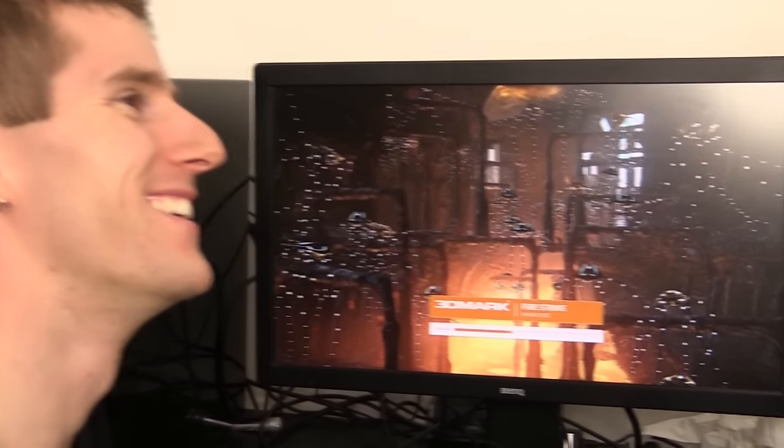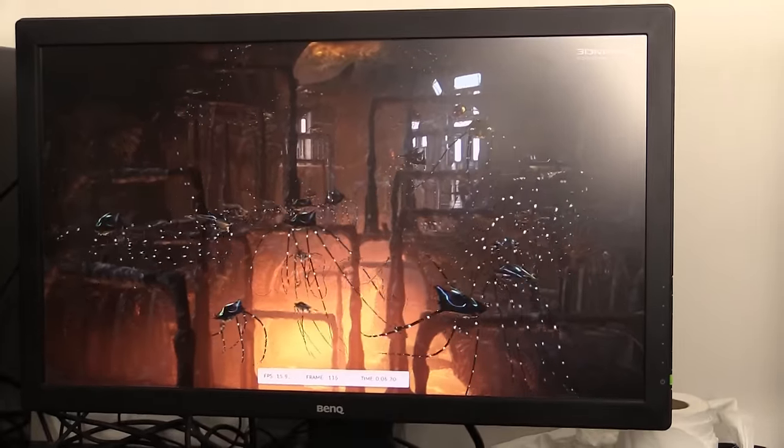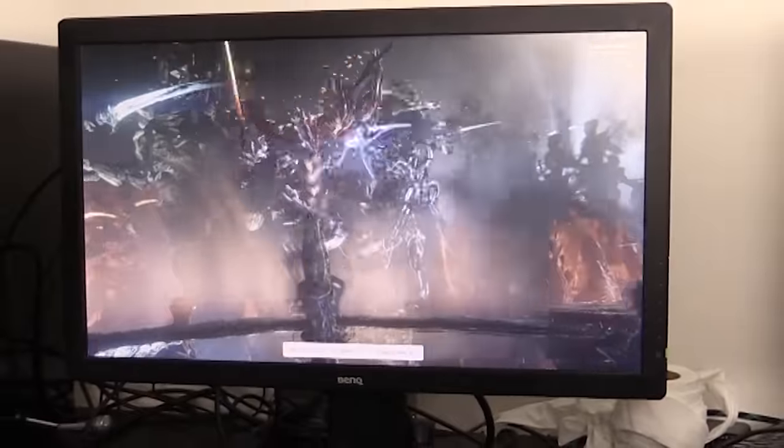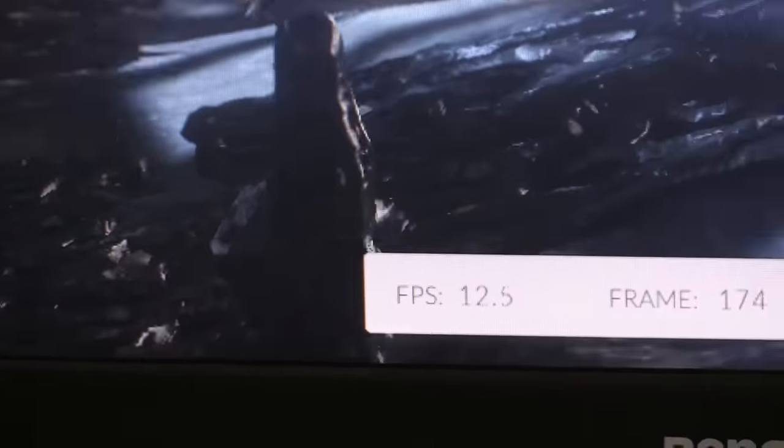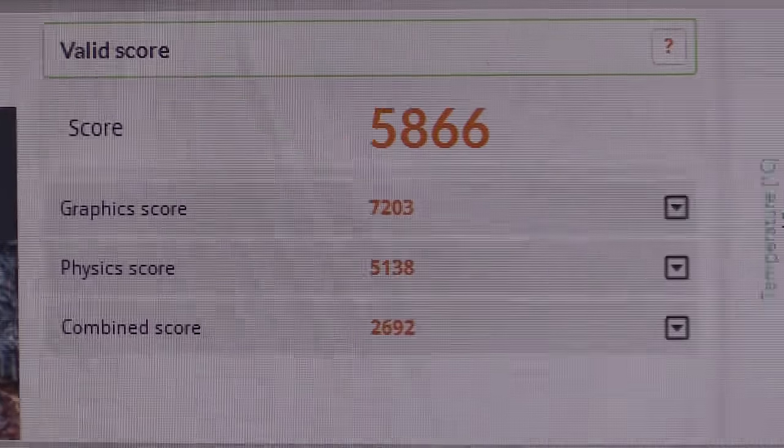This is the physics test. Yeah, you didn't know there was a physics test, did you? I did actually. So 58.66 is the mark to beat. Okay. The first successful run.